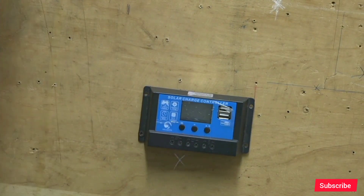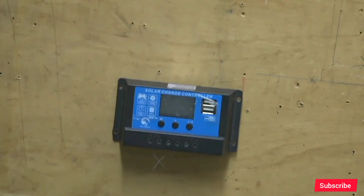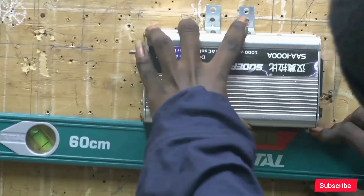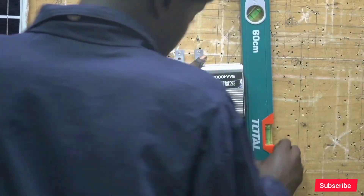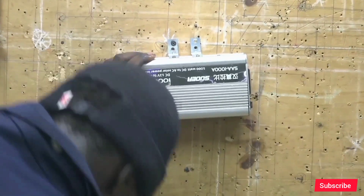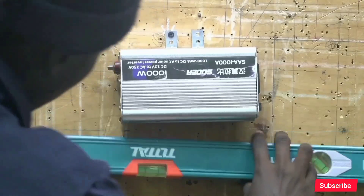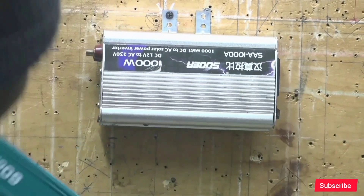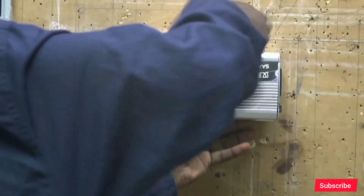We use the spirit level to align our components to comply with IEEE regulations. Our third component is the inverter — a DC to AC inverter. The DC to AC inverter converts DC energy into AC energy, which is more suitable for use in our house.